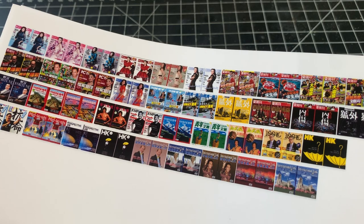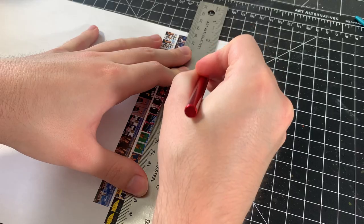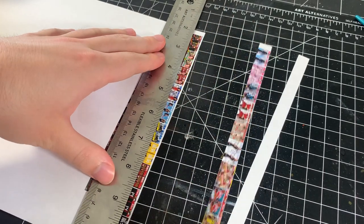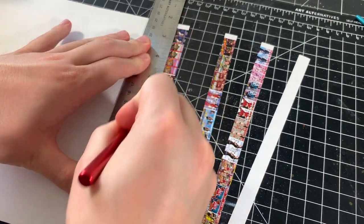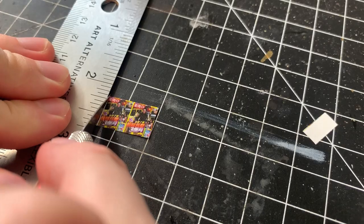Now I'm moving on to the magazines, and the process is basically the same. I start by cutting out the strips of magazines from the printed sheet. Unfortunately, I couldn't fill the sheet full of magazine prints because the file size would have been too large for the printers at FedEx, so I had to limit each page to a smaller number of magazines.